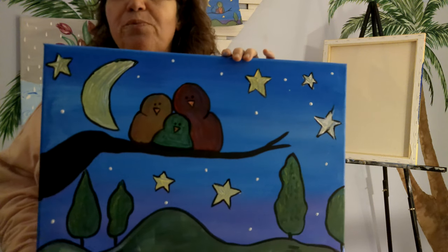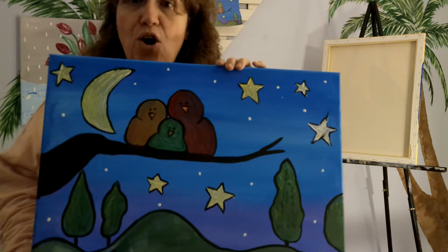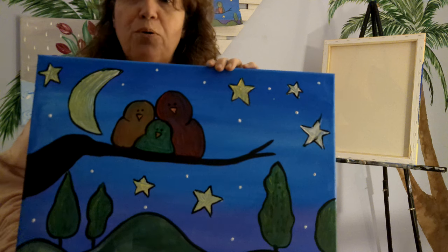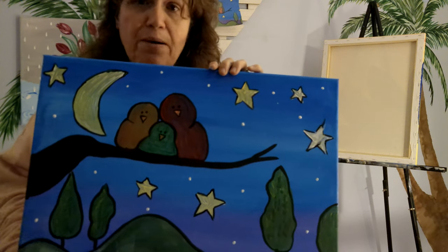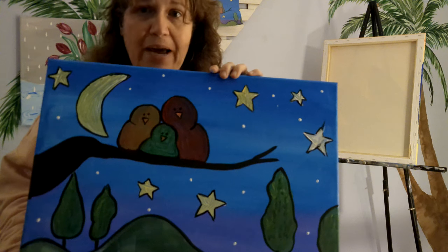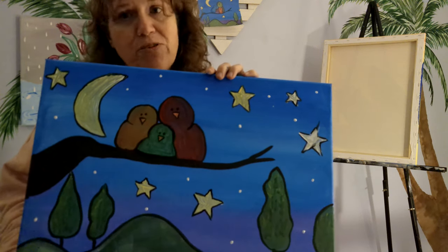All the colors you need will be with your kit at the time you purchase it. If not, you choose your own colors. I went with blues, purples, some yellows, black, and you can go with any color of birds that you'd like. I do recommend wearing clothes that you don't mind getting paint on, or wearing a smock, or purchasing an apron from Dragon's Bite.